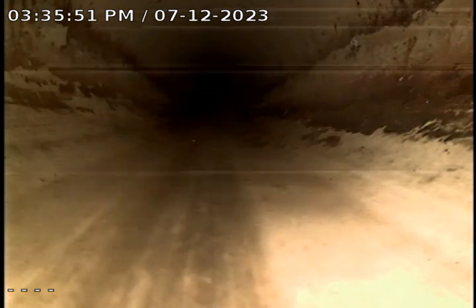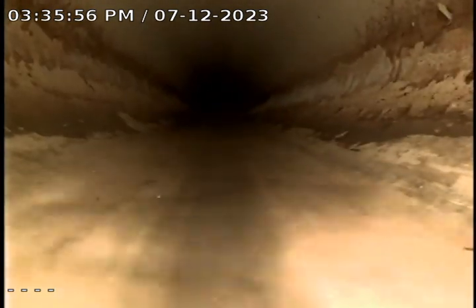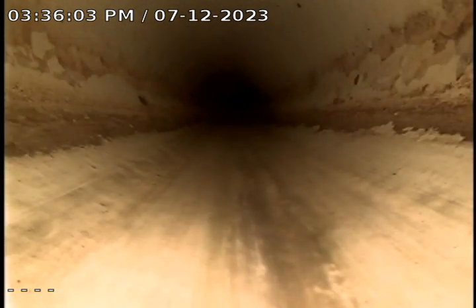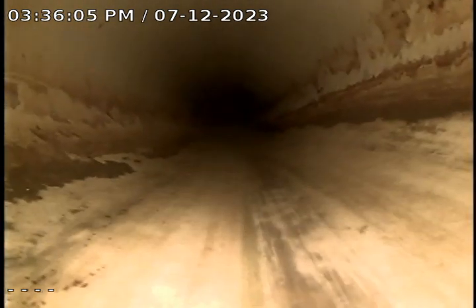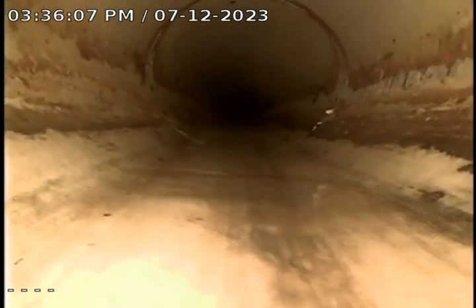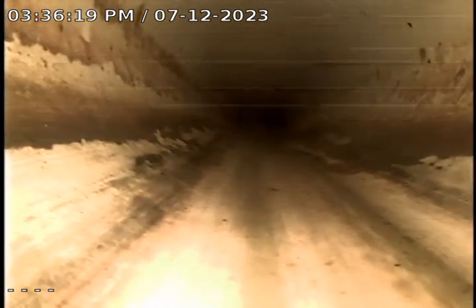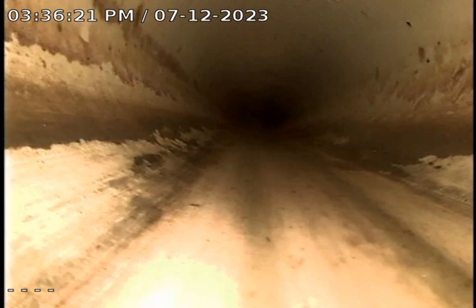This looks like a plastic line from what I can tell so far. I'm not seeing any standing water, which is good — that indicates that you have proper grade. You never want to have standing water because that would indicate that you have a low spot or a belly.